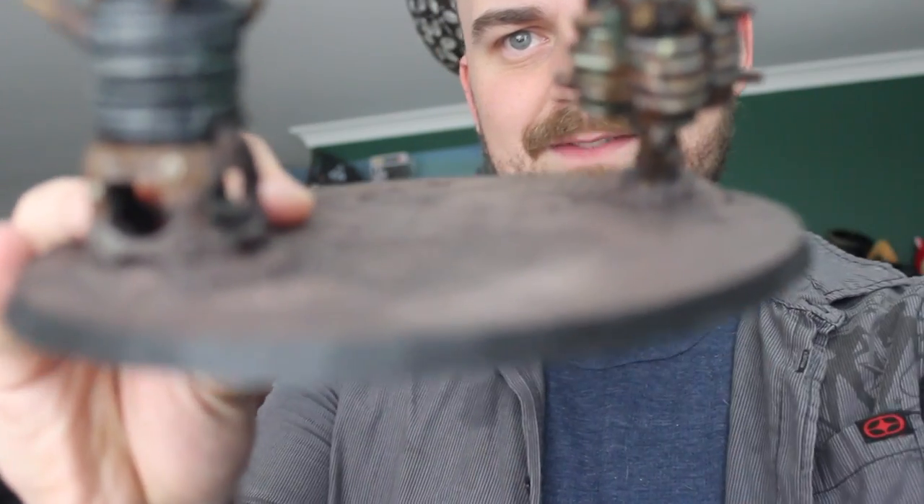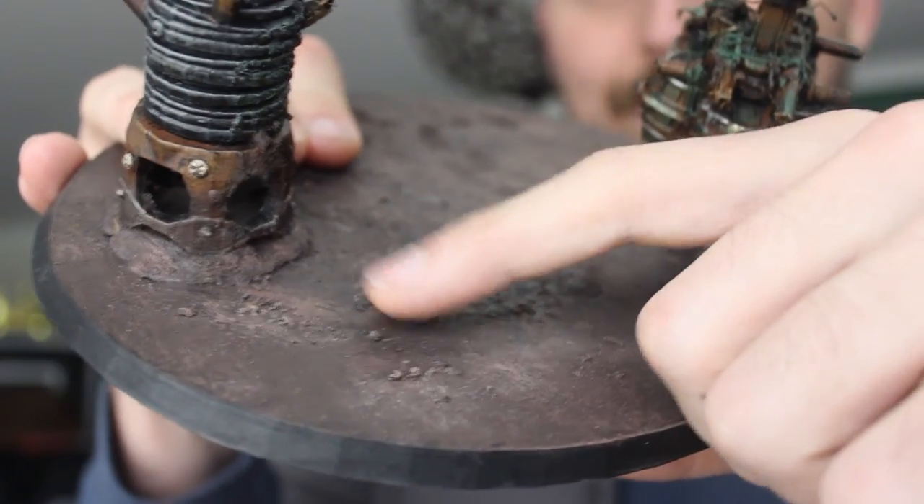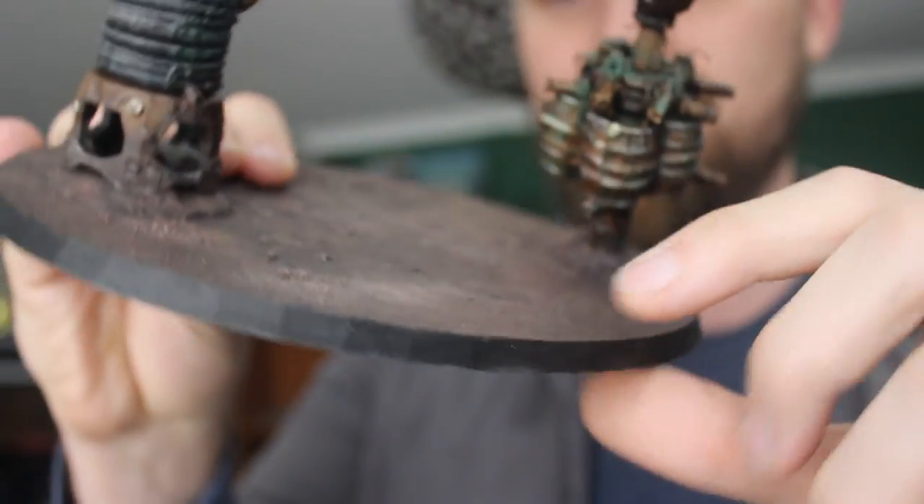Hey there! In previous videos you've probably noticed I used a paint called Asterland Mud. This is basically a paint where you put it down and it's got little fine chunks of stuff. You can see there's little bits of dirt and whatnot and it comes out looking like dirt. I noticed I need quite a lot to do some terrain pieces and this isn't enough, so we're gonna go and make a lot of it.